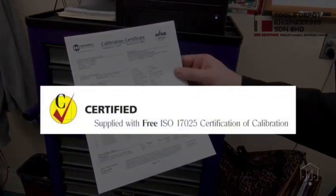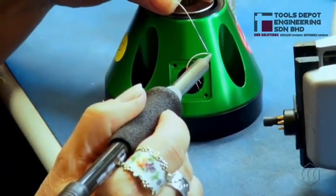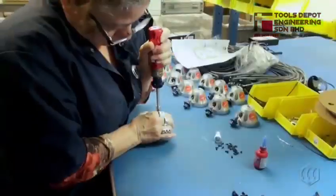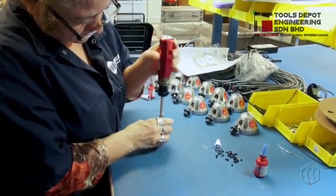Mounts provides a free ISO 17025 certificate of calibration with the purchase of every new BMX torque sensor. This certificate meets recognized national and international standards. Proudly made in the USA, the BMX is a finely tuned torque testing instrument. Making a safer world through accuracy and precision is the core purpose at Mounts.